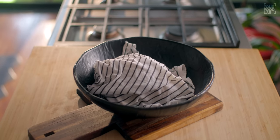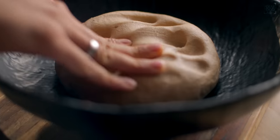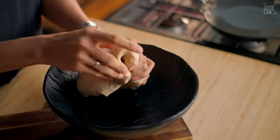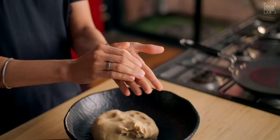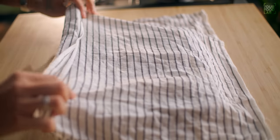During the resting phase, the dough will relax and it will be easier to shape the parathas. After resting, divide the dough — I'm cutting down 100-gram portions, making 9 pieces total, and shaping each into a smooth ball. We'll now shape parathas using three different layering methods.